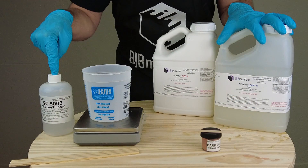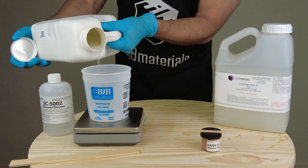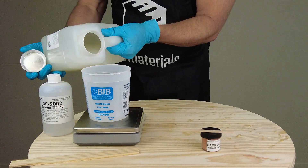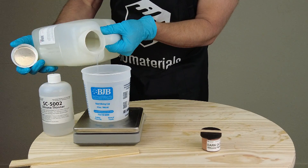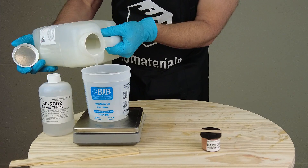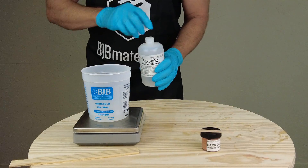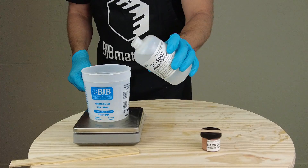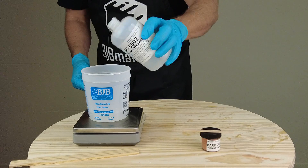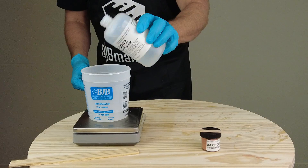Now we're ready to mix up our batch of 5110F with the SC5002 thinner. This batch is 50 grams of Part A plus 50 grams of Part B plus 50 grams of SC5002. This isn't necessarily the top end — I haven't found exactly where it starts to fail with too much thinner — but this will give you a good idea of how much you can load in and still get a nice soft silicone. You don't have to add up to this percentage; when I just want to adjust softness a little, I might use around 10 or 20 percent.